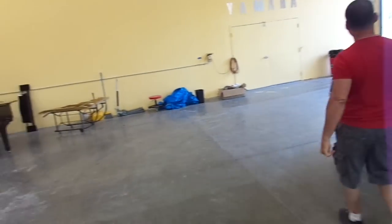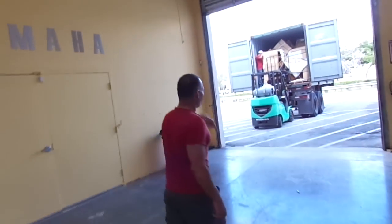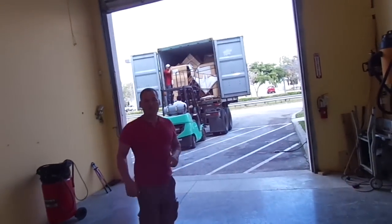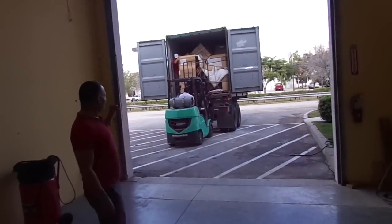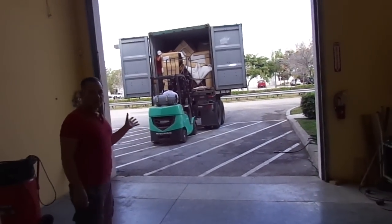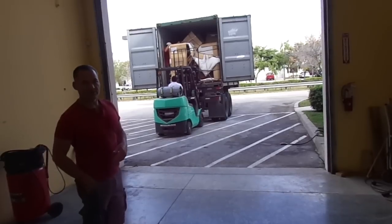the cords are kind of a loading dock. You can see our containers just arrived from Japan. We're able to take the pianos right over the truck and bring them directly into the showroom here or into the warehouse and set them up.